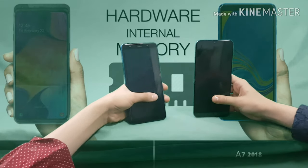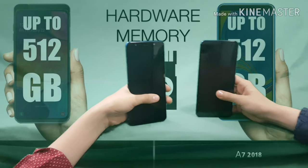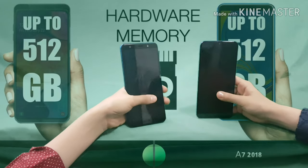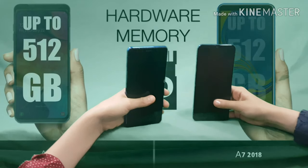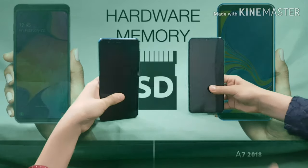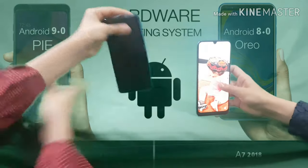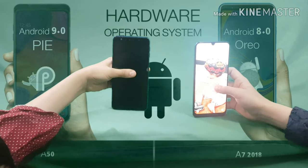For SD card, both phones can mount up to 512GB, so we both get a point — equal again.